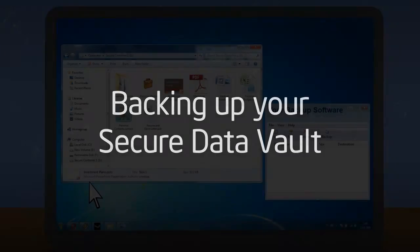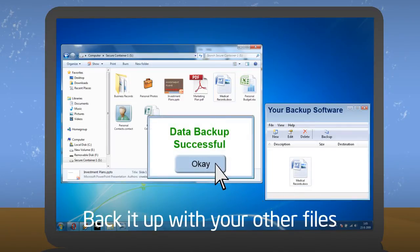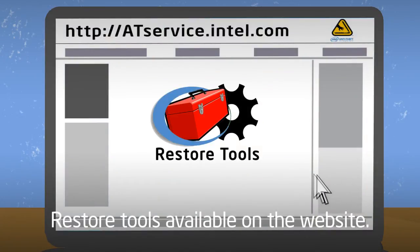The content of a secure data vault is stored in a single encrypted file on your hard drive. You can back it up, along with all your other files, using your preferred backup software. If you need to restore these data on another computer, you can find tools for this on the Intel Anti-Theft Service website.